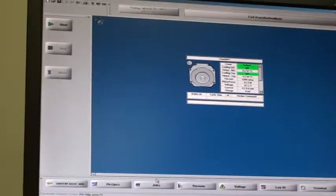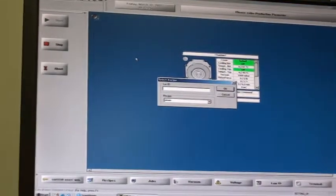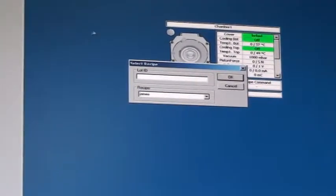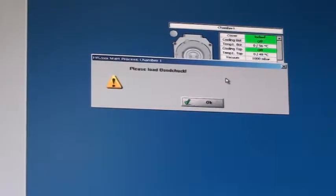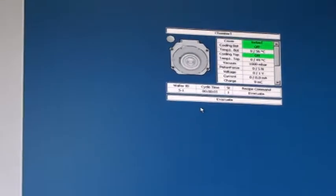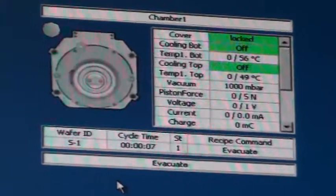Go ahead and start the recipe. I'll name the lot — just call this one "one". Load the bond chuck, which is done. Pump down step, and you'll see the vacuum reading drop.